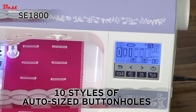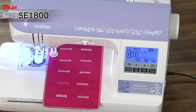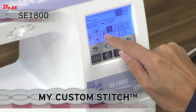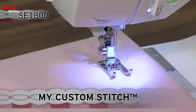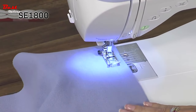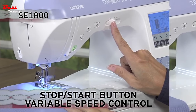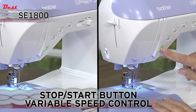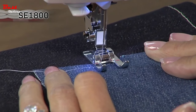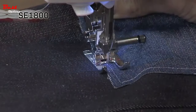Also included are 10 styles of built-in one-step buttonholes that are automatically sized to fit your specific buttons for a true designer finish. With the exclusive Brother My Custom Stitch feature, you can design your own stitches and save them to the built-in memory — a must-have feature for all creative sewers. With its exceptional feed system, the machine is smooth to sew almost any fabric. The variable speed control and stop/start button allow extra control, and the multi-directional sewing feature lets you sew horizontally in addition to vertically — imagine sewing in a square without rotating your fabric.